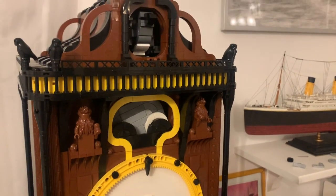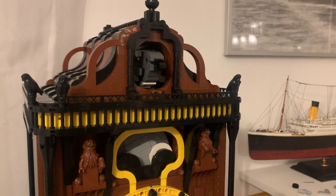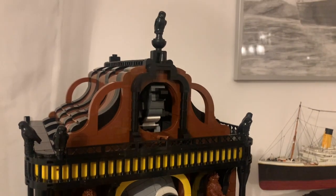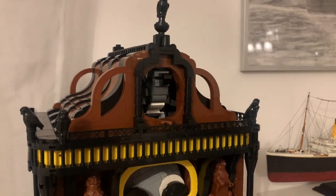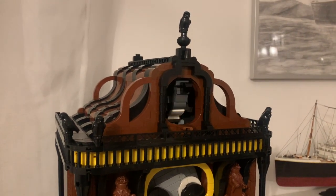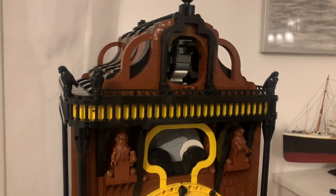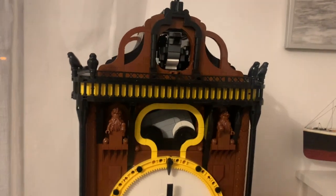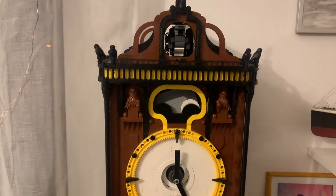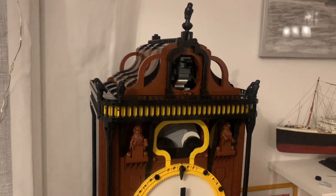Let's move the hand to four o'clock, five o'clock. I think it sounds pretty nice. Maybe I will try to tune somehow the sound of the gong.